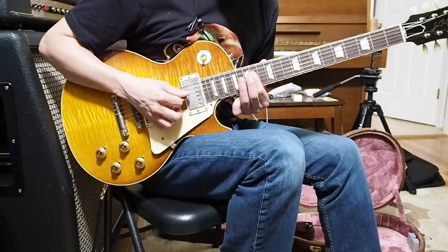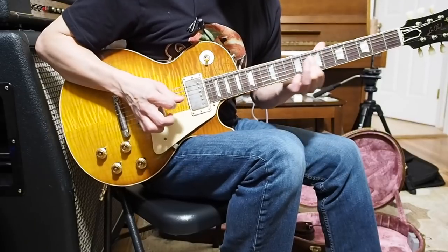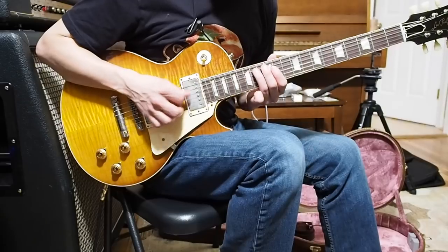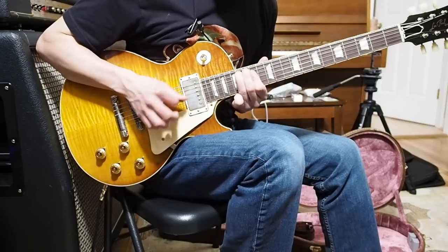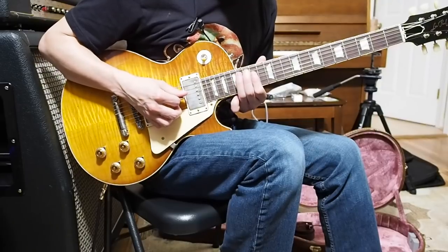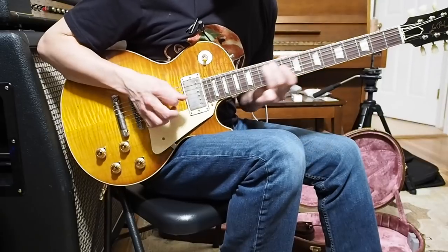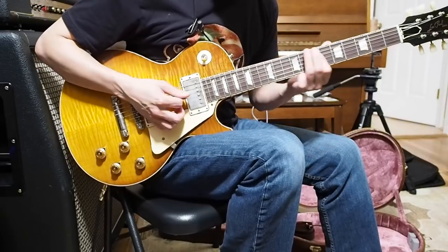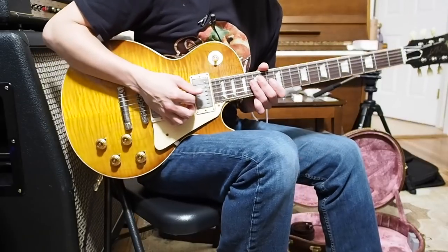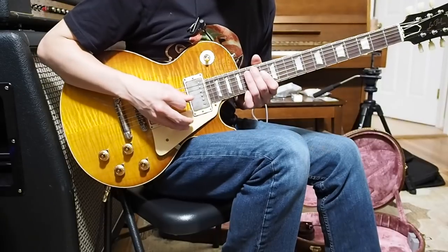And then he does this really cool slide down from that A chord. It's just trademark Dickie the way it comes out. So he's really digging in on those last two eighth notes, really digging in hard. And that's what's going on there. It's not super complicated, but rhythmically it's going to take you some work to get it clean and precise like he does.